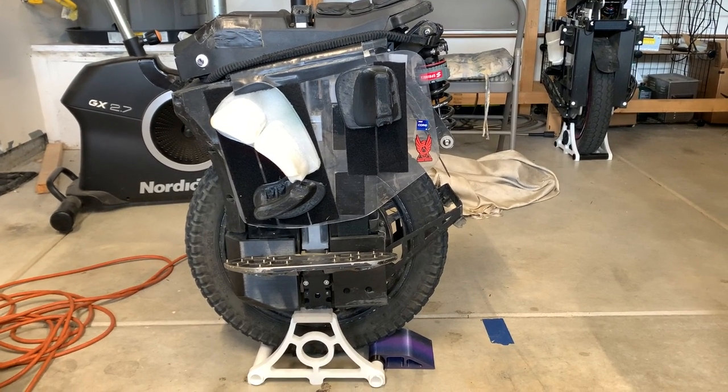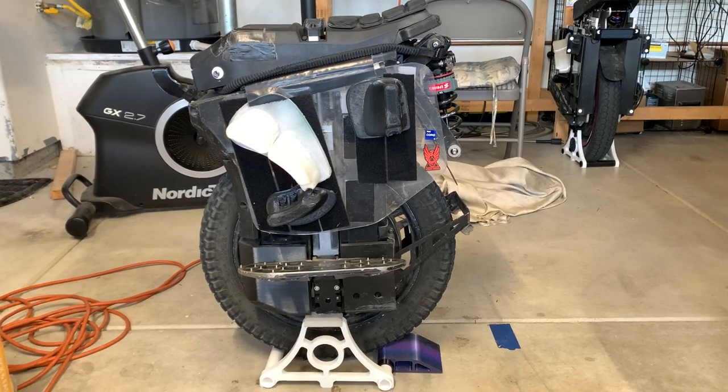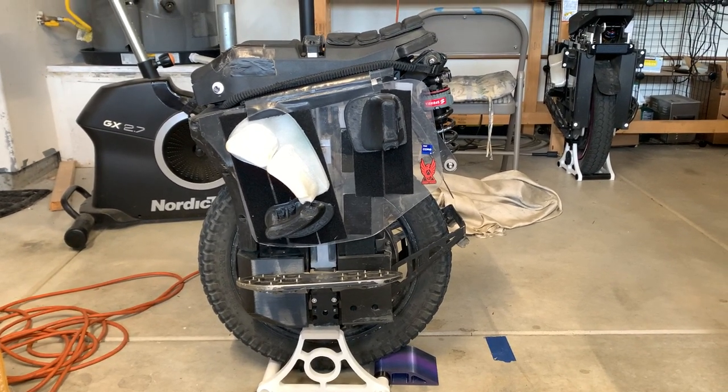Good morning guys. It's October 17th, 2023. It is a day after the Mount Wilson ride on the 2023 EUC Tour.